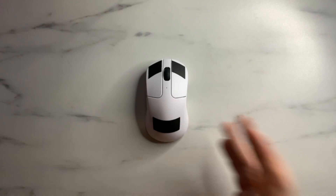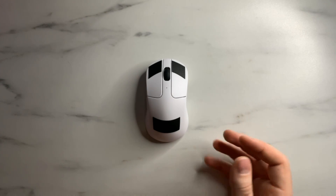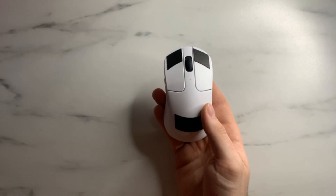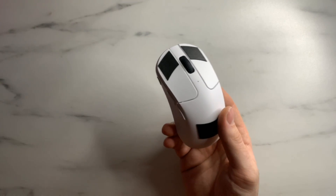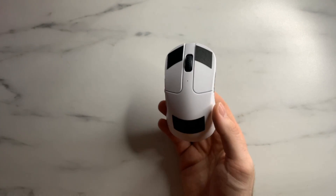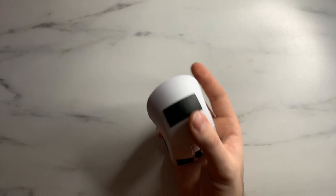That's everything for taking apart the Keychron M3 Mini 4K and the M3 Mini. If you have any questions about the teardown not covered in this video, let me know in the comments. Get subscribed for more teardowns, and if you want to see a full review of this mouse — which is probably one of the best budget mice I've seen this year — I have that over on my channel as well. Catch you in the next one!